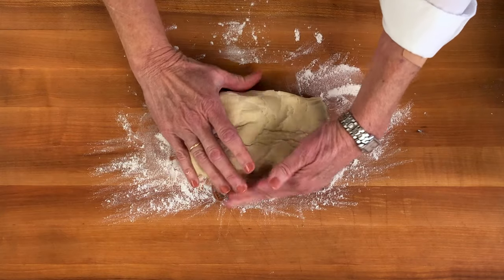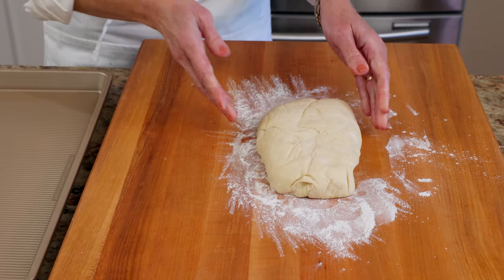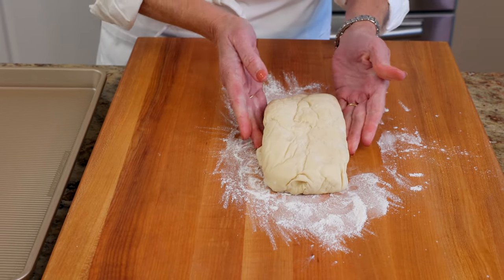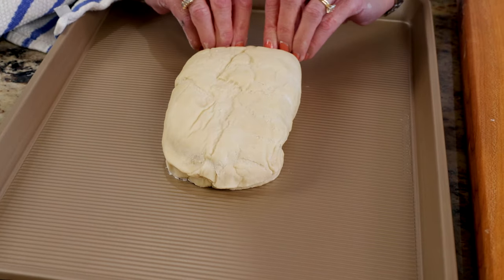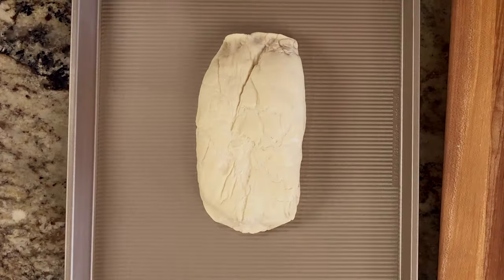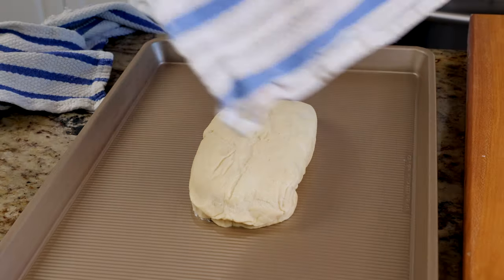Shape the dough into a boule, which is a round ball, an oval, or stretch the dough into a rectangle roughly six by three inches to form a baguette. If making a baguette, seal the ends by pinching down with the heel of your hand. Place the dough on a baking sheet, cover with a dish towel, and allow it to rise for about an hour.